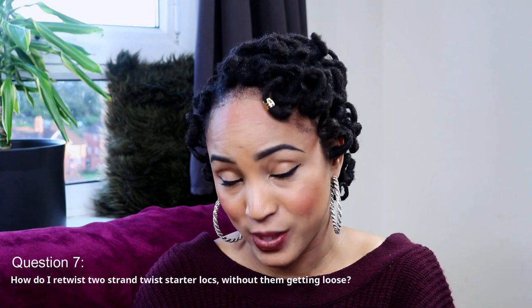In my frequently asked questions video I did speak on locks unraveling, so I believe that person may be referring to the roots — how it gets a little bit loose and after a couple of days it gets a bit frizzy. What I would suggest in that instance is interlocking. I don't necessarily like interlocking for myself — I just don't like the finished look — but if you are very concerned about the retwist getting a bit loose at the roots, I would certainly suggest using the interlocking method.